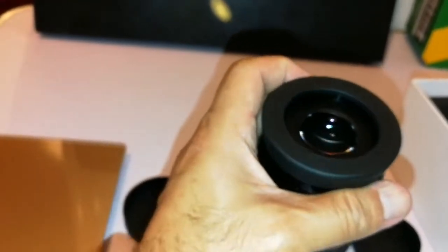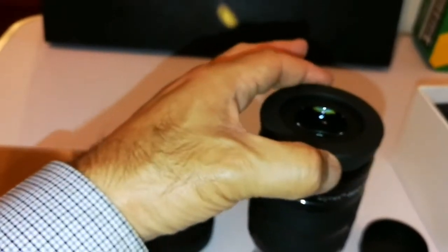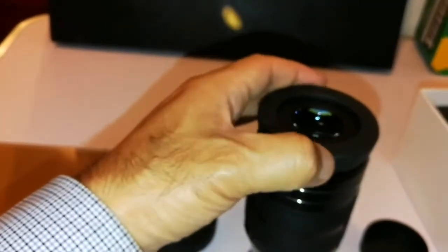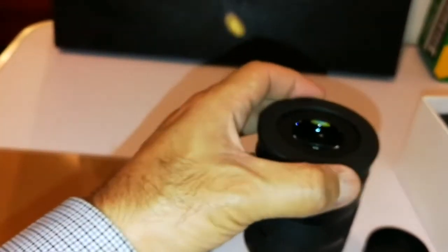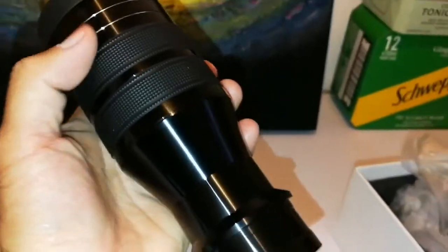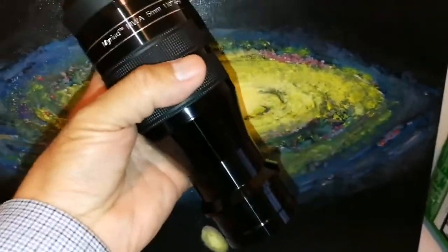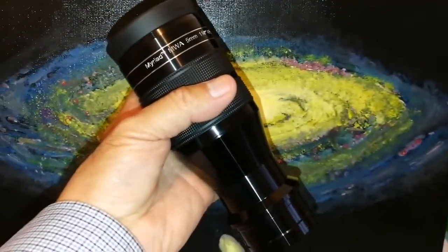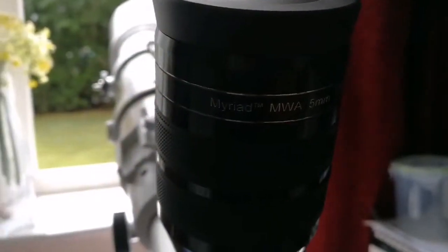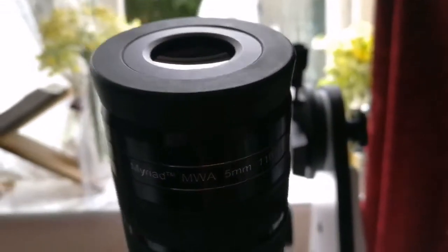Oh, I love this. I have it in the pano-view — really comfortable. Some people say they don't like it because it's too big, but I feel this is actually the one I want. This is the Skywatcher Myriad 5mm 110 degrees eyepiece.